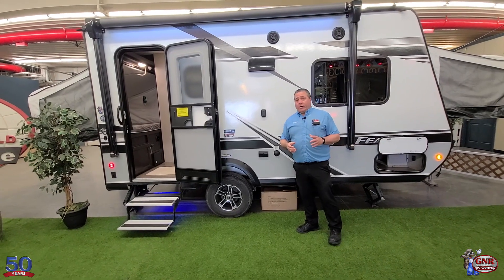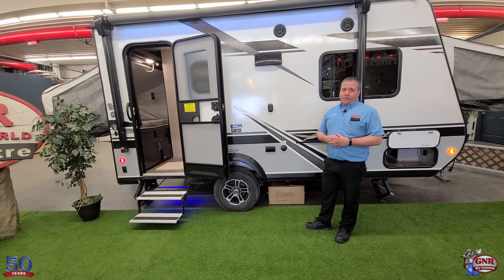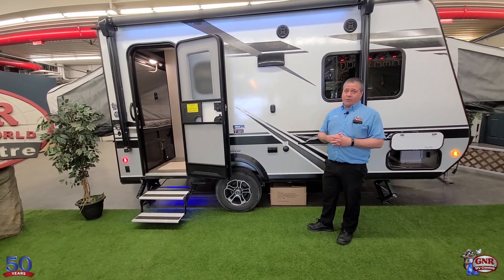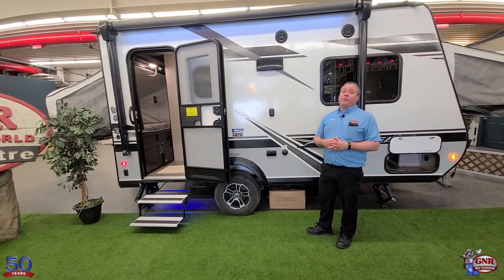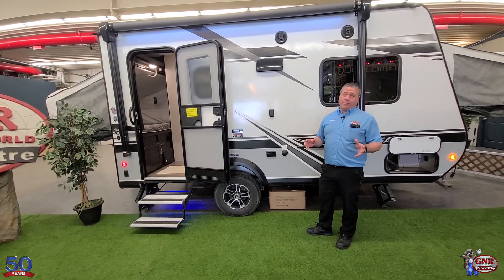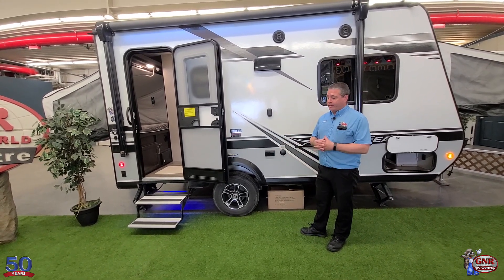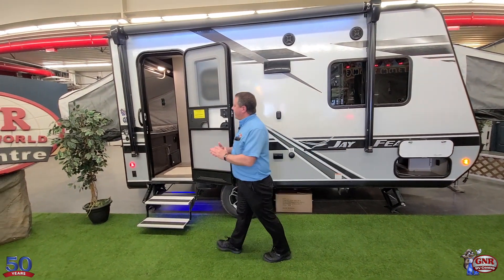Going back to Jayco quality — Goodyear tires. There are not many brands, especially in this price range, that are using Goodyear tires. These are Goodyear radial tires and they actually come with a five-year warranty. It's unbelievable, but they use Goodyear tires, not just some no-name brand.